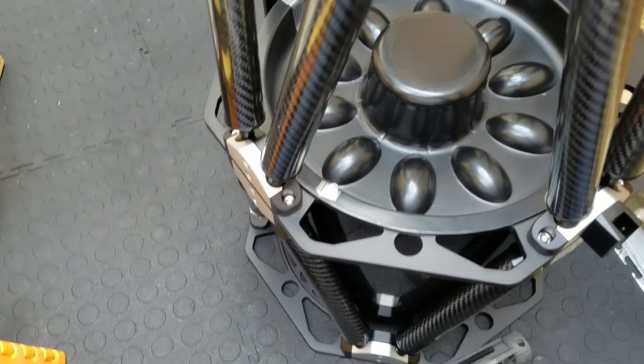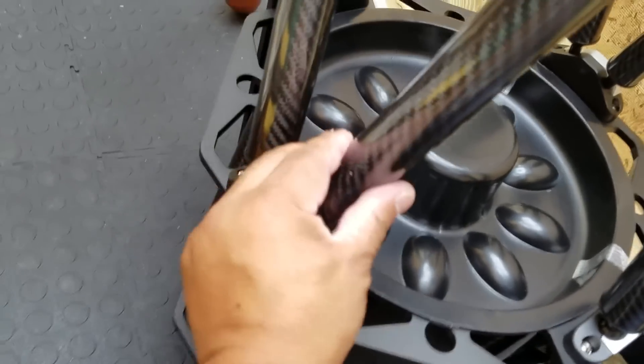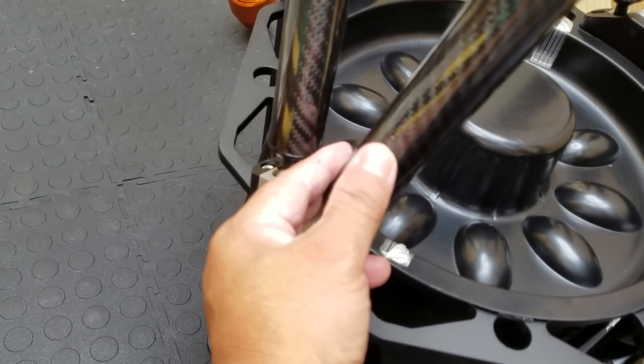I dinged it. God damn it. Sorry about that — this is the frustrations of being an astrophotographer, at least I'm showing it. Maybe a black Sharpie will fix it.